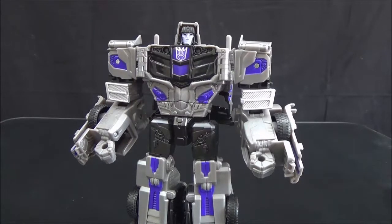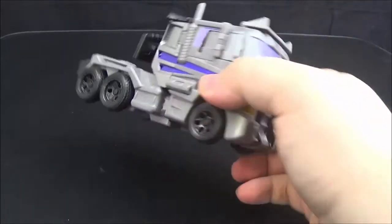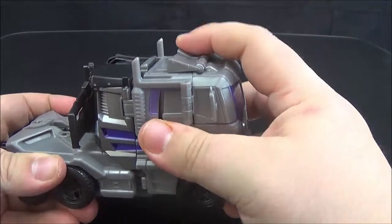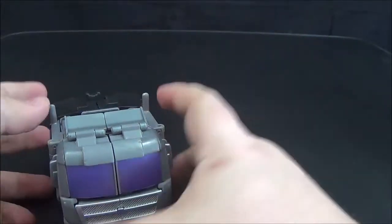We do not start these reviews in robot mode — we start looking at the figure properly in vehicle mode. So let's go ahead and get this guy transformed and take a look at said vehicle mode. We can already see some very distinct differences between this guy and his Optimus Prime counterpart.